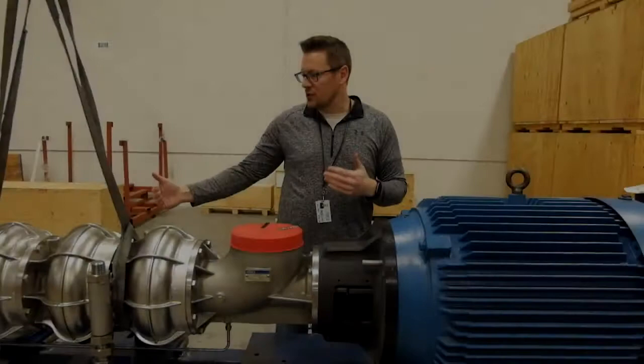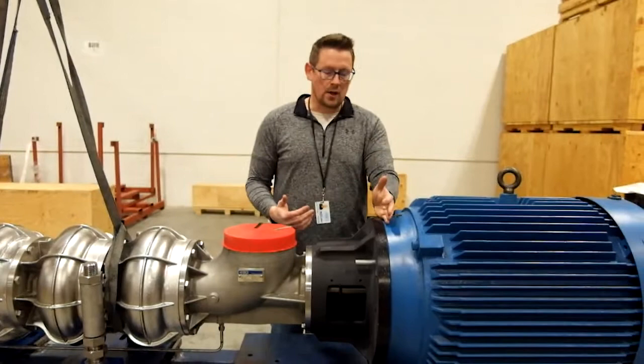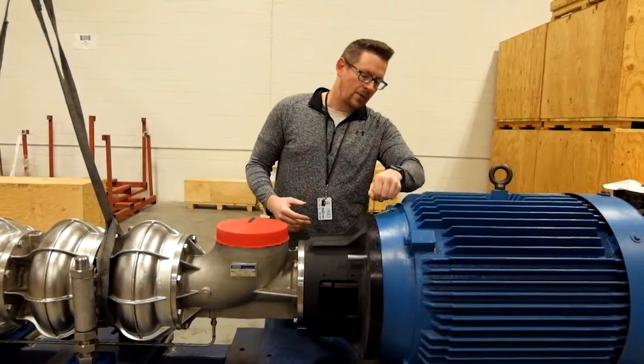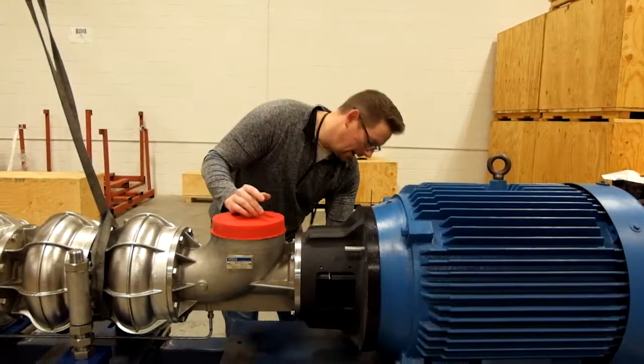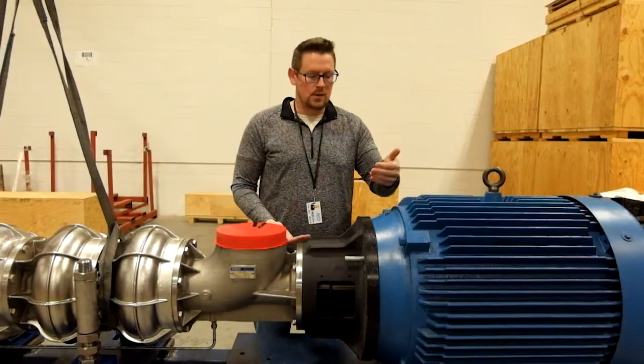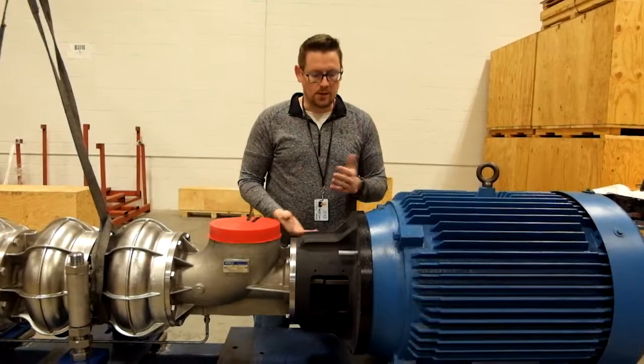With the foot adjusted and the pump lifted on the discharge side, I'm going to double-check the gap to make sure I'm within the 15 thousandths of an inch gap recommendation in our manual. Starting at the top, I've got about 28 thousandths of an inch. At 180 degrees, I've got 24 thousandths of an inch at the bottom. The difference between the two is only 4 thousandths of an inch, meaning my gap is only 2 thousandths of an inch smaller when you split the difference.